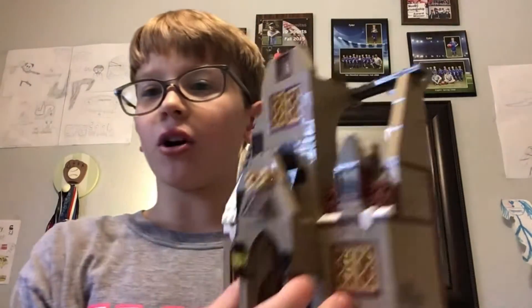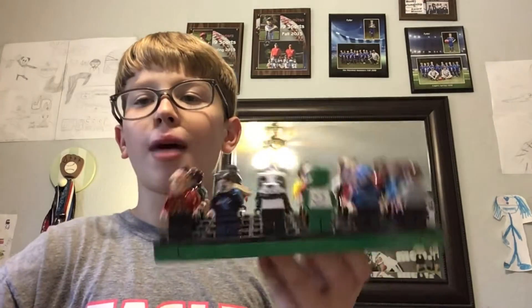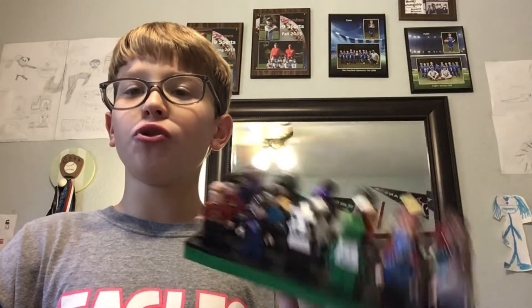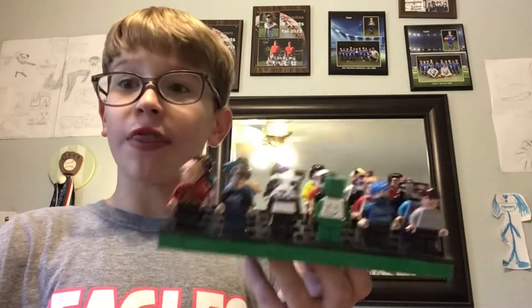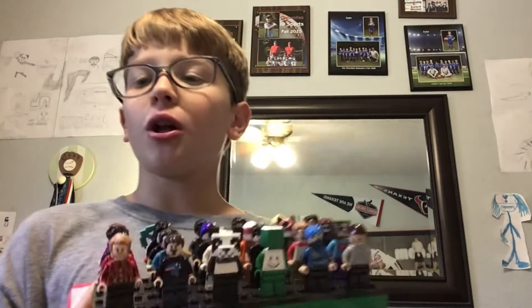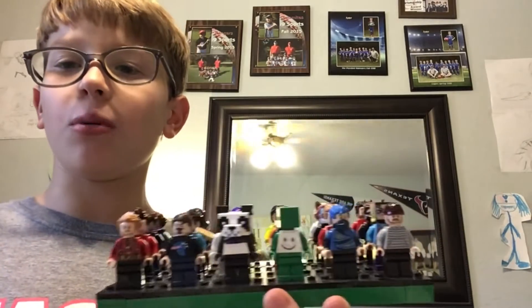I'll drop this LEGO Harry Potter house — and this hurts me to do — and I will drop my LEGO wall of 25 YouTubers that I spent months and months on. Also, comment down below if you want a tutorial on how to make all of these. Otherwise, thank you guys for subscribing, liking, and watching, and thank you for 20 subscribers — this is amazing. Peace.